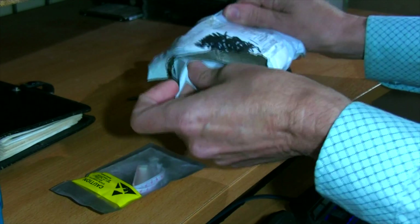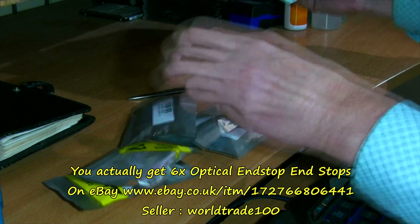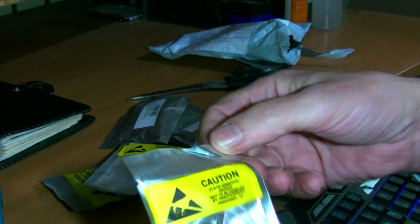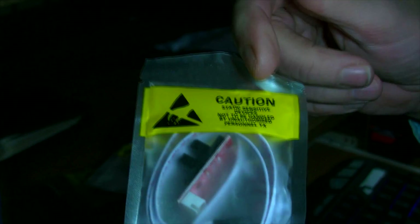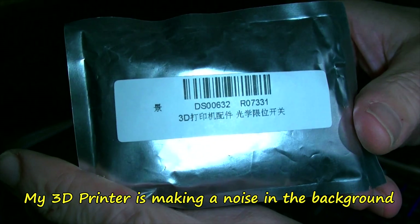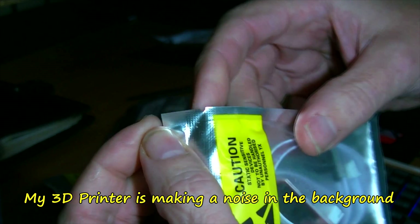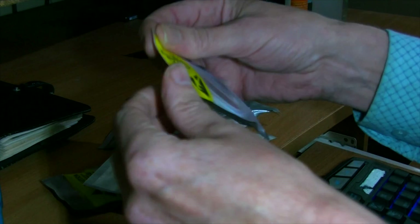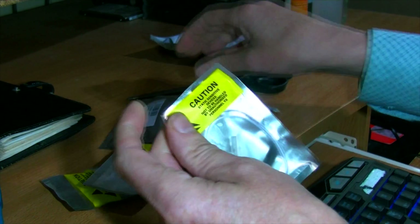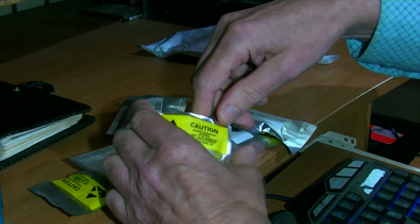It's optical end stop stuff I've been waiting a while for. I think you get five. There's a warning label about anti-static. Quite often these bags will have a little bit of a notch in them - there's one there - so you can open it. Just be careful, it's anti-static.